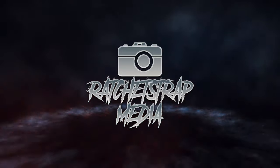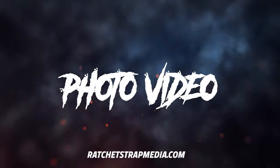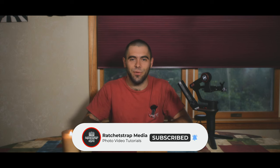My name is John of Rattstrapmedia.com and today I review the Zune Weeble S. What is going on guys and welcome back to another video. My name is John — if you're new here, consider subscribing and hitting that bell to get instant notifications when I upload new content. Today I am reviewing the Zune Weeble S.